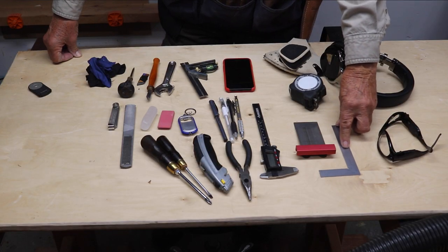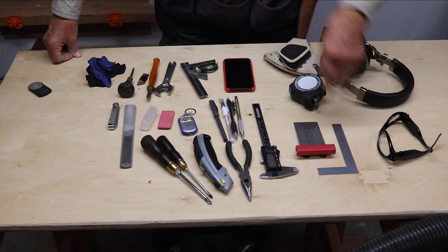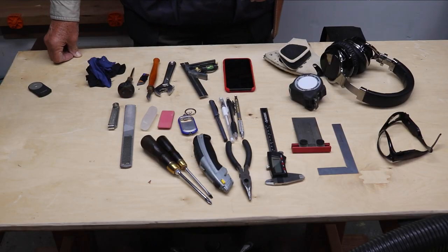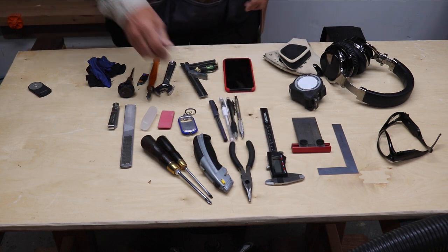Veritas L-square, three inches by six inches. A little Incra. I have my calipers. I use needle nose pliers.